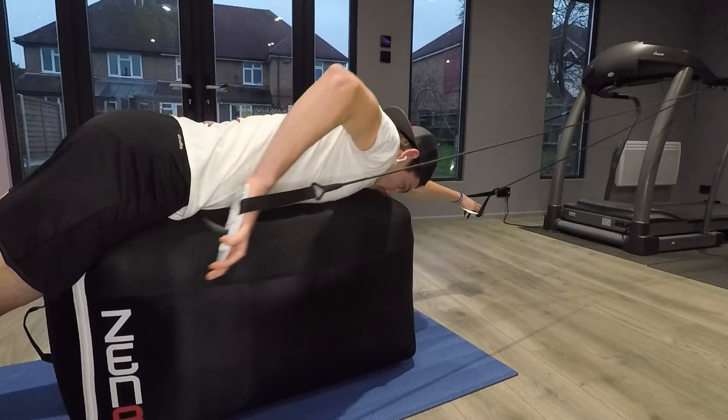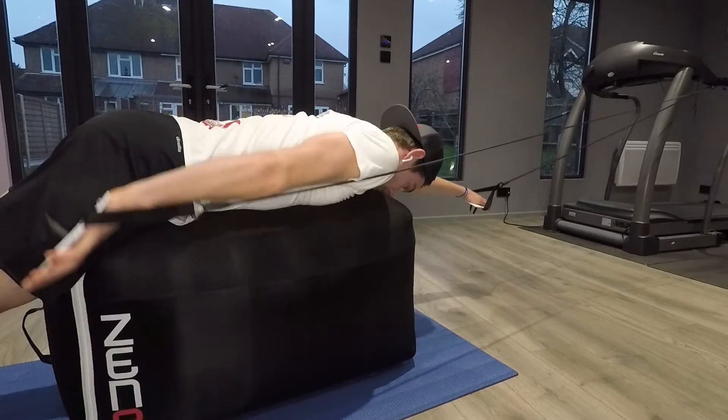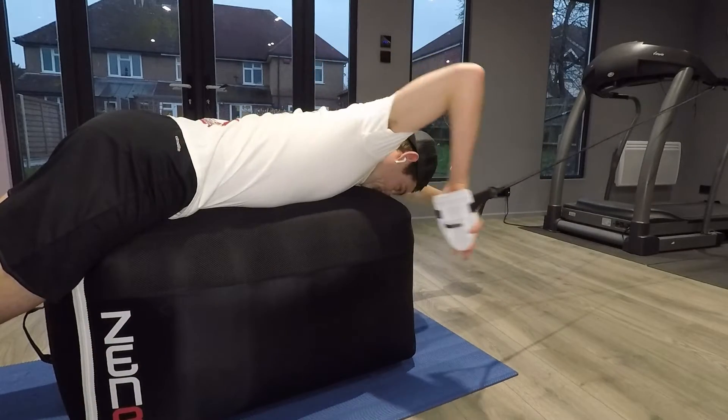Up until now there's been no other way to train elasticated paddle work other than the standing up method — until the Zen 8 indoor swim trainer was designed. The Zen 8 allows you to lie in a much more natural swimming position, which helps alleviate the stress you'd feel on your legs and your back from standing.